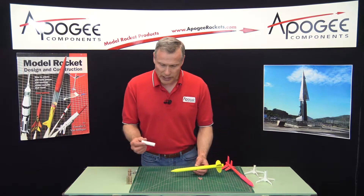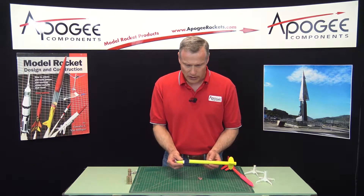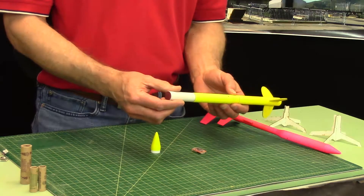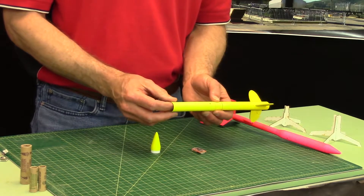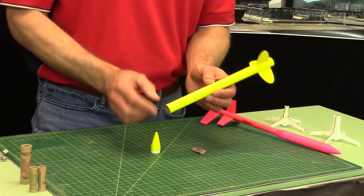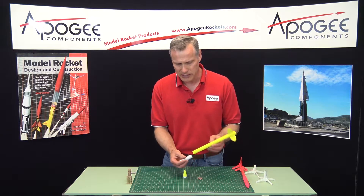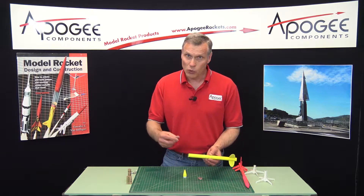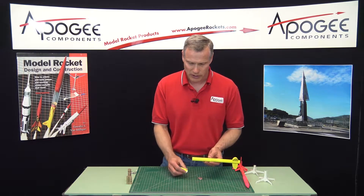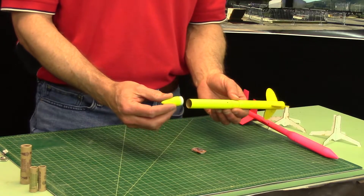The contest rules say that the payload has to be completely enclosed in the rocket. This is a BT-20 size payload tube, so you have to put it into a 19-millimeter tube. These are a little bit harder to come by. This particular kit will be available from Apogee Components. You can see it fits nicely inside the tube. You want to make the rocket as small as possible because drag is lower on a smaller rocket.